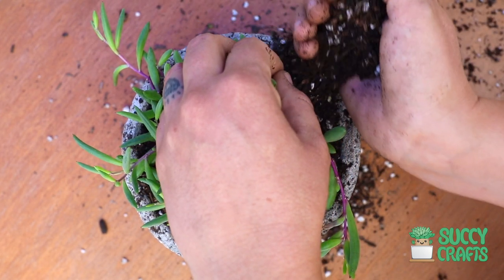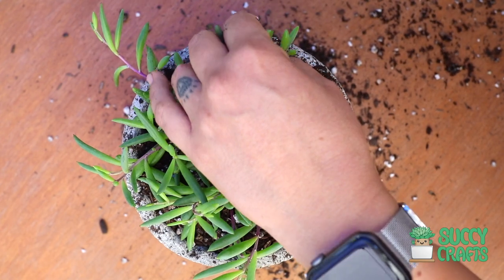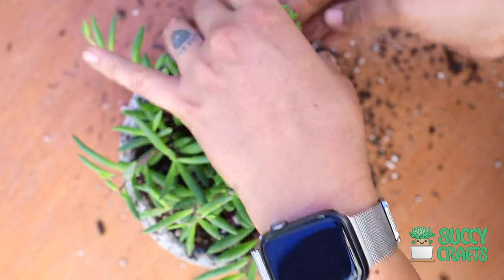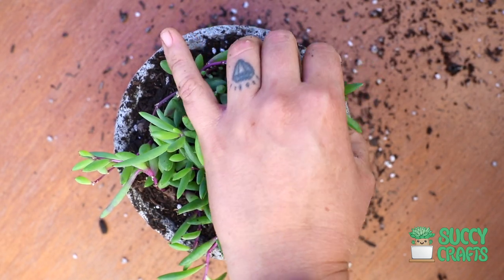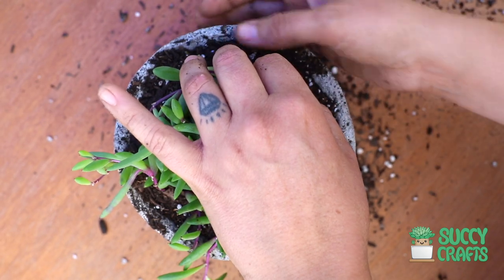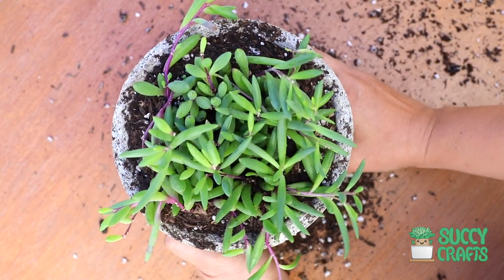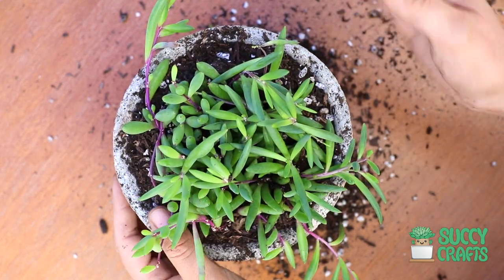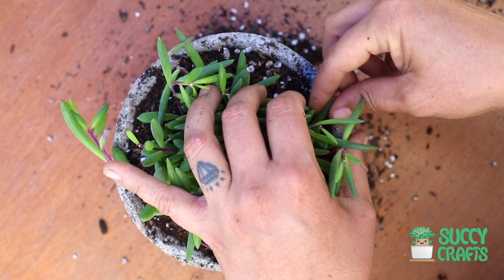Now that I'm done, I'll add a little more soil around because I can still see some roots. I was very gentle and didn't bury them deeply because I didn't want to lose any more leaves. I won't be putting stones around this one — just going to fill it up with more soil because I want all those roots buried. The roots help the plant absorb nutrients and water, so it's very important. If I see roots sticking up, I'll just add more soil on top.